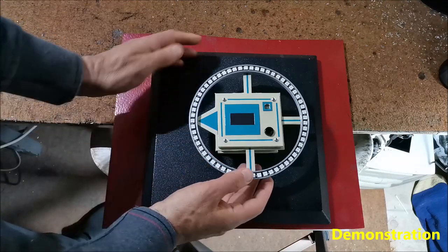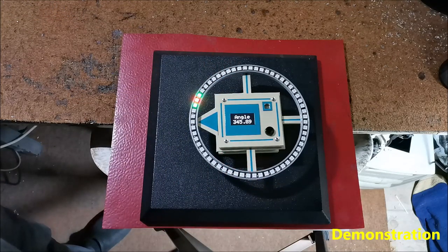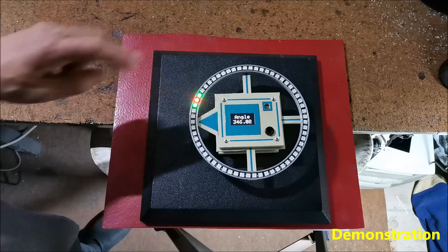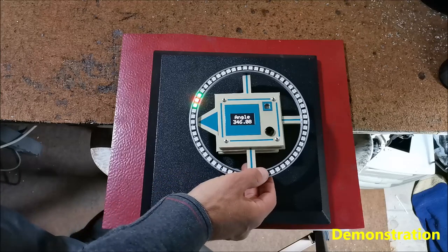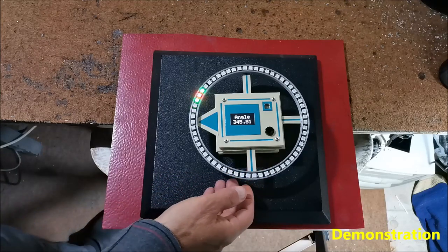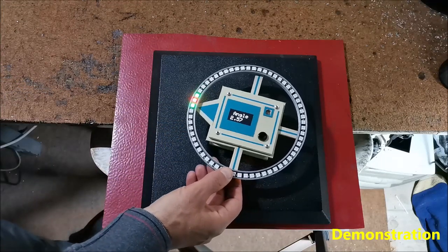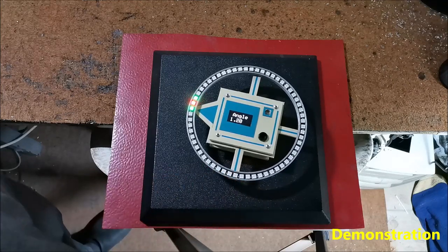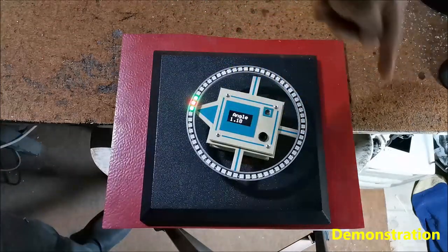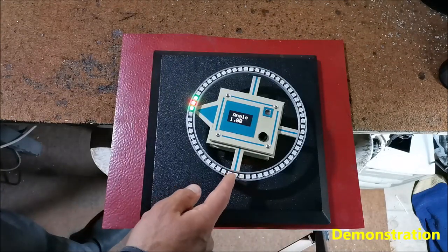First we place the compass in a horizontal position and then turn it on. After the initial logo, a group of 3 LEDs appears on the screen. The two surrounding ones are green and the middle one, which represents the direction, is red. By equating the arrow with the red LED we get the direction of the North Pole.